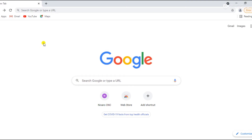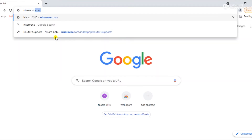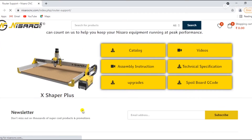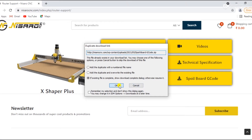Now it's time to download the G-code file, which will be used for cutting insert holes and mounting pockets in the MDF board. Open a web browser on your computer or laptop, go to the Nasaro CNC website at nassarocnc.com, go to Support, and click Router Support. Then click the spoil board G-code button to get the G-code file.